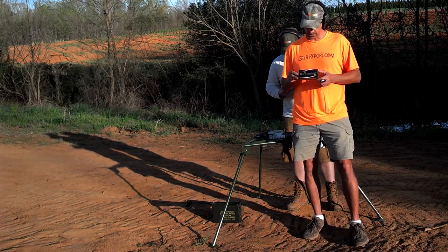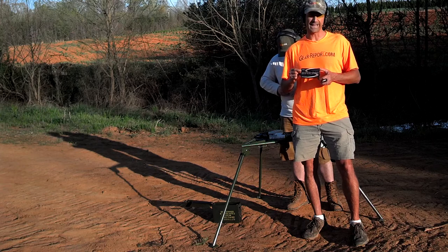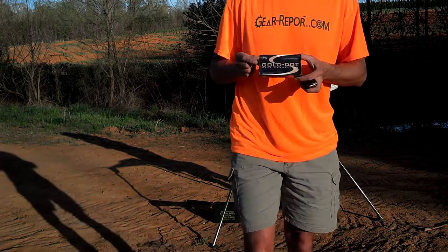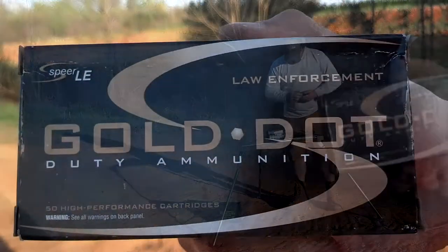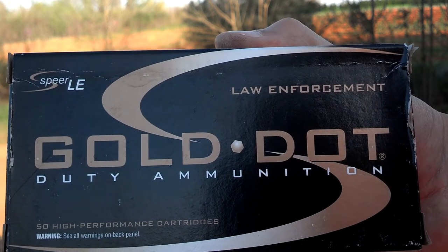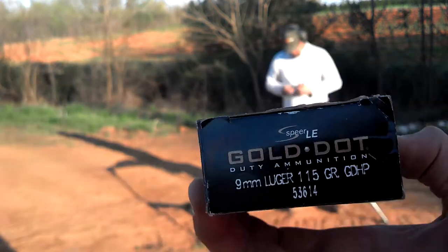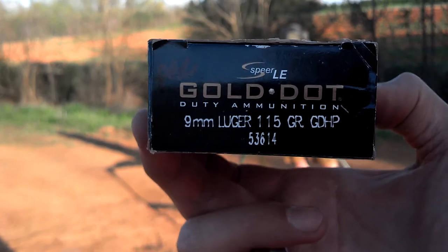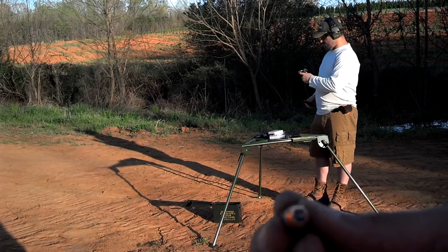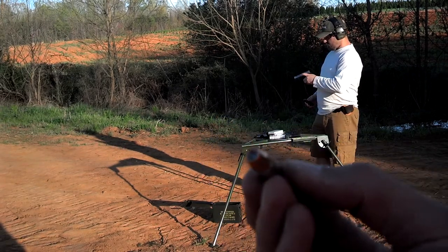Now we're going to shoot the Spear LE Gold Dot duty ammunition. This is the law enforcement version of their ammunition — Gold Dot duty ammo. This is 9mm Luger, 115 grain. We're looking at a brass case with a copper jacketed hollow point round.